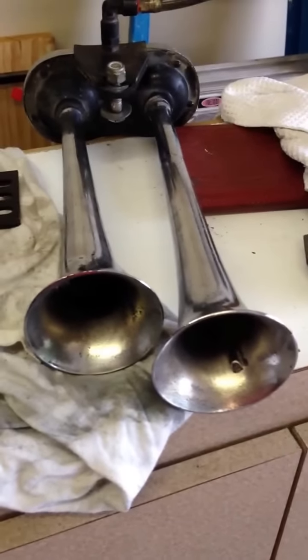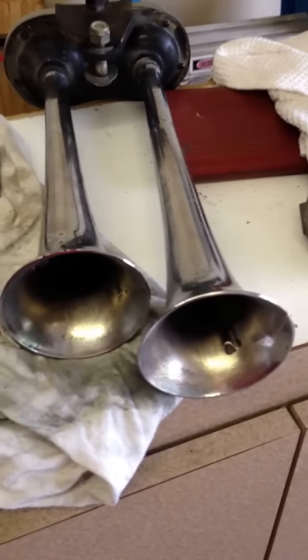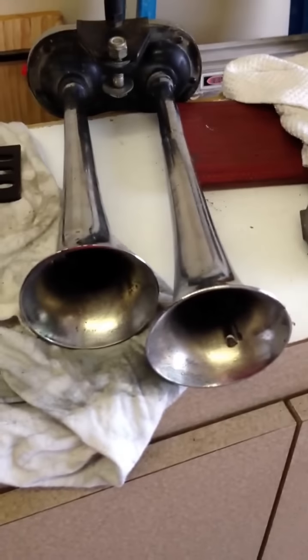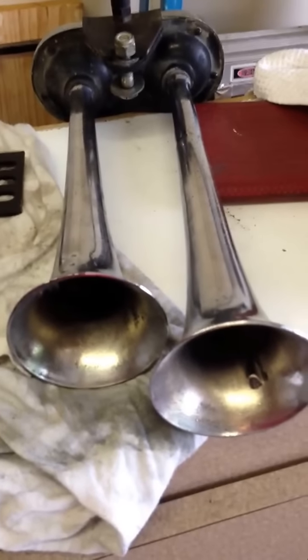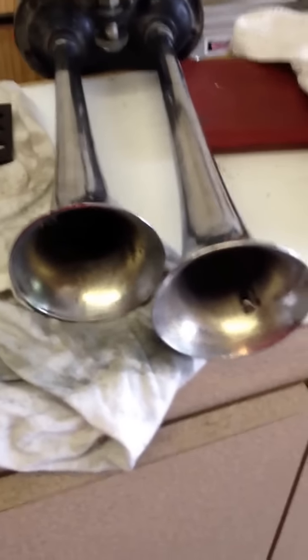Hello YouTube. Today I'm going to do a video on my Dual Trumpet Chrome Air Horns with a small 12-volt compressor. These air horns are not your bad boy redneck kind of convoy horns, they're not big tugboat horns, they're not train horns — they're really nothing special, just air horns.